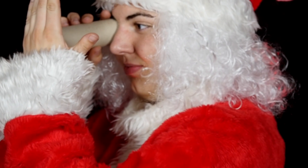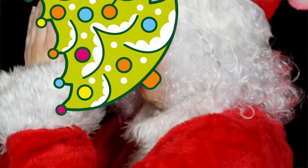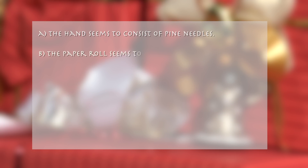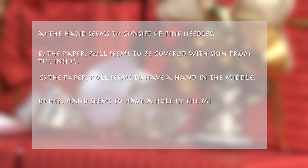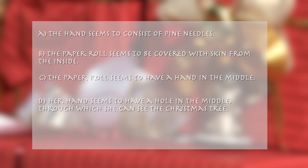Move the left hand slowly to the left and right. What does she see? A: the hand seems to consist of pine needles. B: the paper roll seems to be covered with skin from the inside. C: the paper roll seems to have a hand in the middle. D: her hand seems to have a hole in the middle through which she can see the Christmas tree.